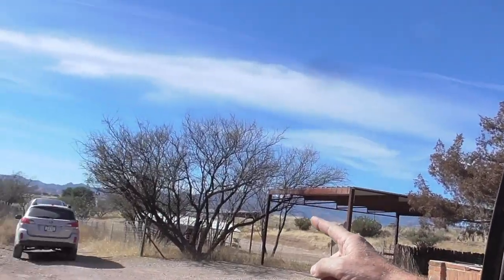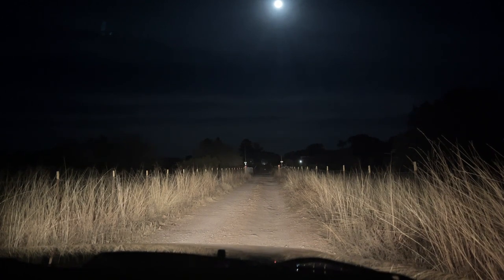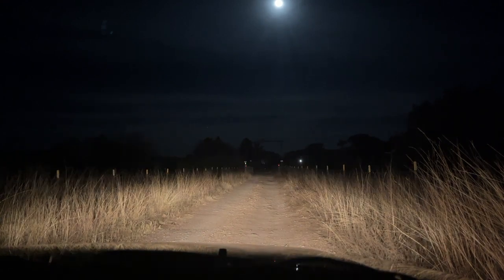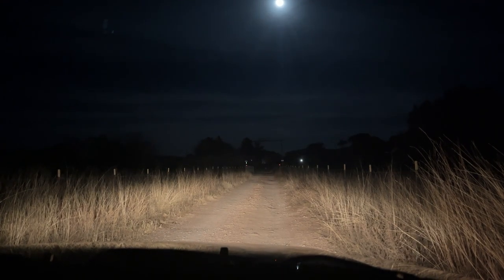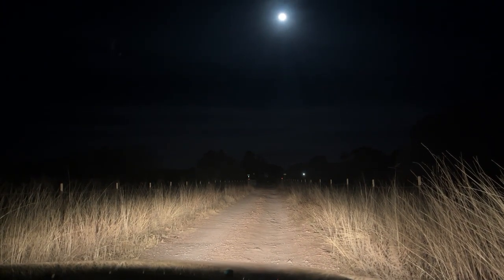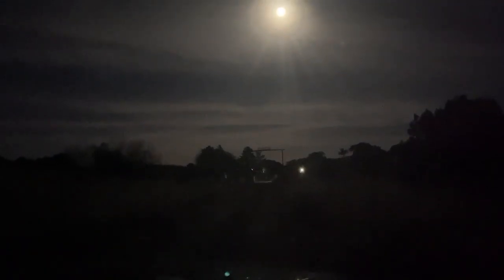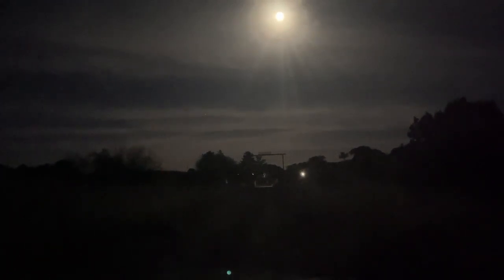We just have to wait till that big yellow ball in the sky gets way over there behind those mountains, then it'll be dark. So here's the test: these are my bright lights on my Jeep, these are my low beams, these are the driving lights. Now I'm going to shut them all off — and now I'm going to turn on the new aux beam lights.